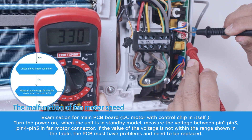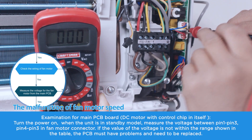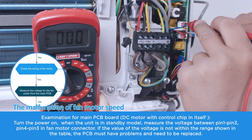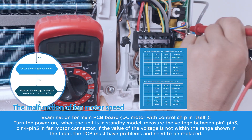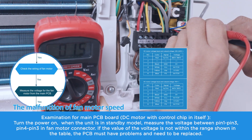Examination for main PCB board — DC motor with control chip inside itself. Turn the power on. When the unit is in standby mode, measure the voltage between pin 1 to pin 3, and pin 4 to pin 3 in the fan motor connector. If the value of the voltage is not within the range shown in the table, the PCB must have problems and needs to be replaced.